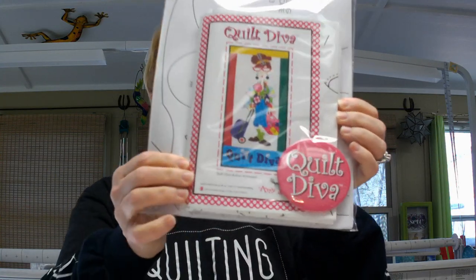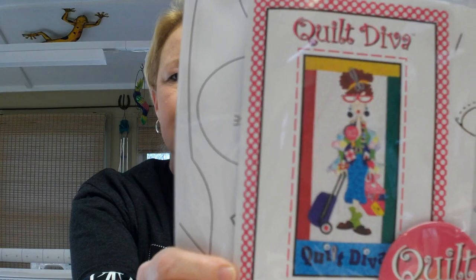If you predominantly use fabric and you like to do applique — and this is a sewing vlog, so I would assume most of y'all are into stitching things as opposed to just cutting, paper crafting, or vinyl crafting — most of the patterns look like this. Quilt Diva. Look at how intricate that is.